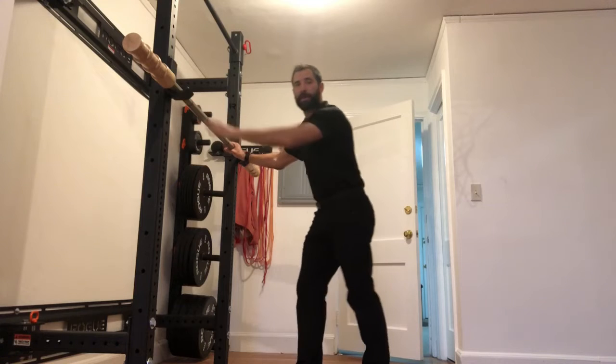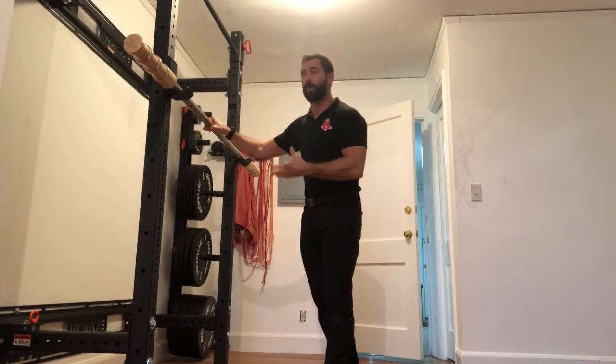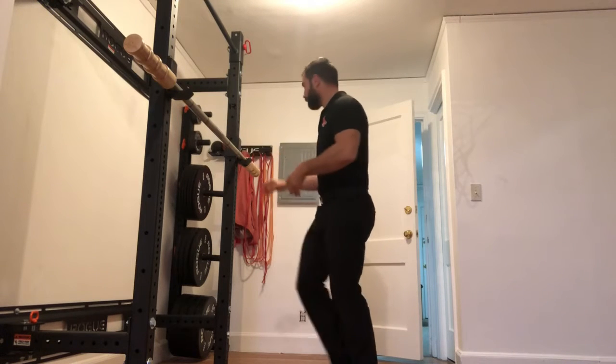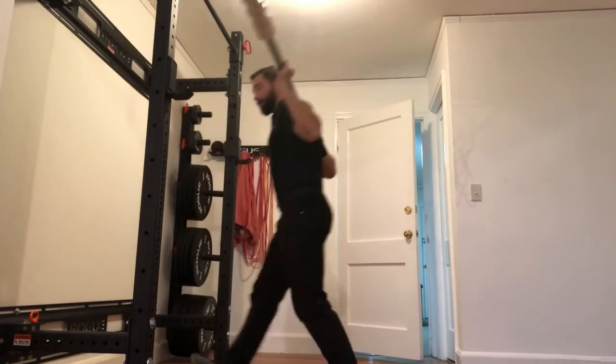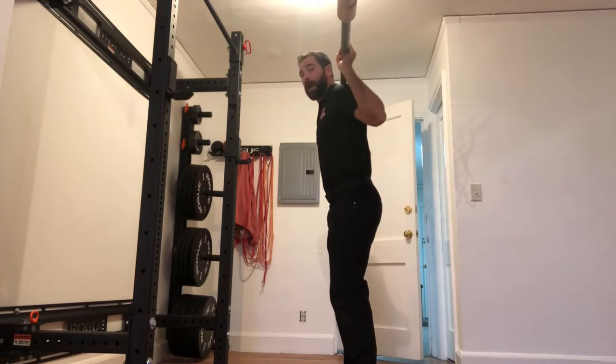The only difference between what I just showed you and the actual good morning is we're going to do this in a back rack position. So I'm going to step under and get myself into this weighted, back squat position.